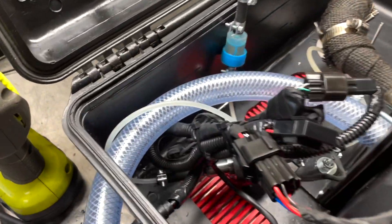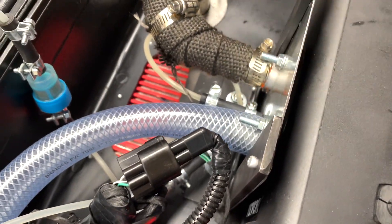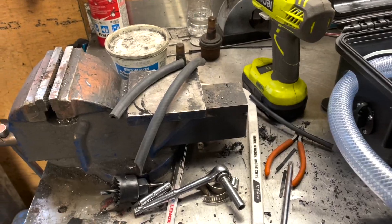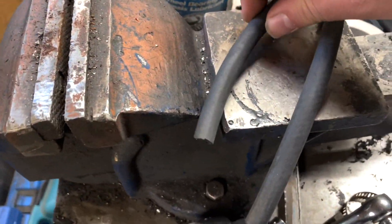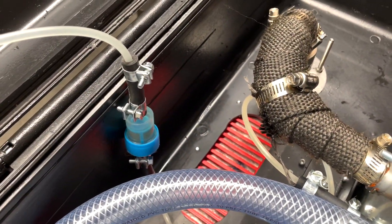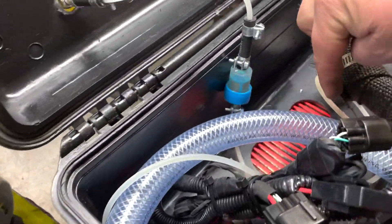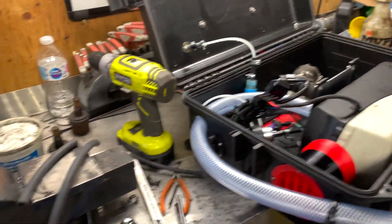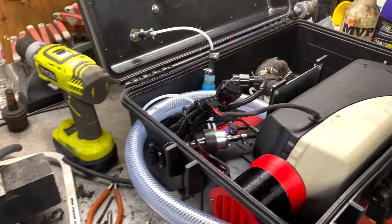I got the air intake on — couldn't get a clamp on that but it's not going to go anywhere. Now with the fuel line, I got two pieces of hose that I cut and I'm going to slide over here. As you can see, that one is kind of dark, probably from the heat. I got a longer hose that I'm going to feed on there and that'll take care of any more problems with that hose.